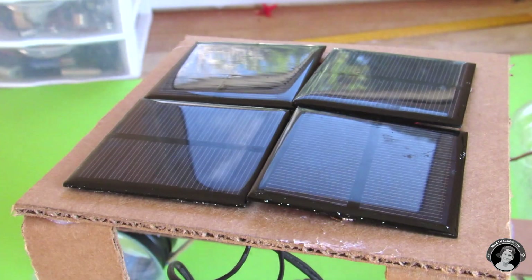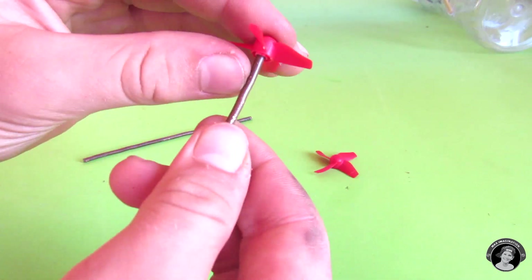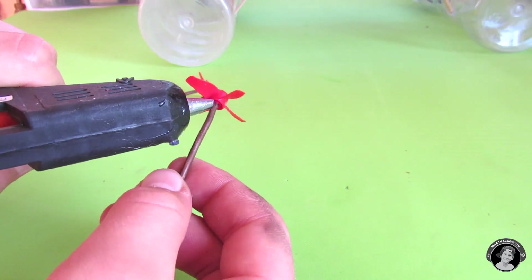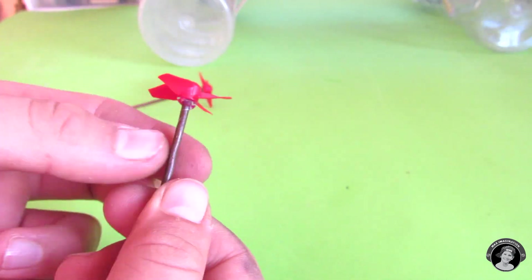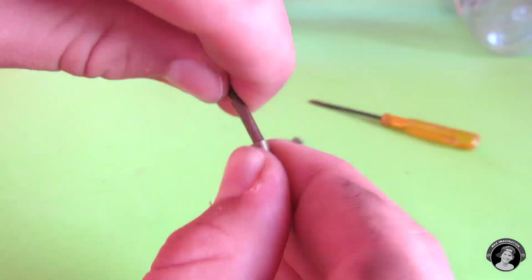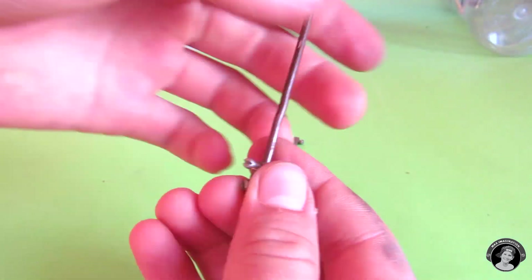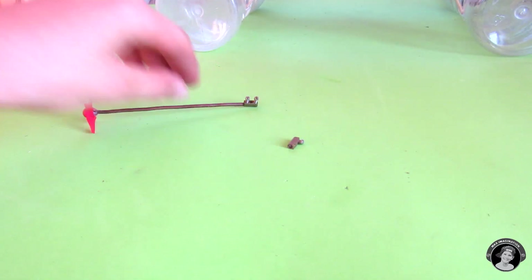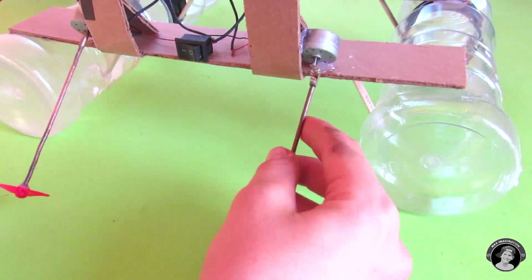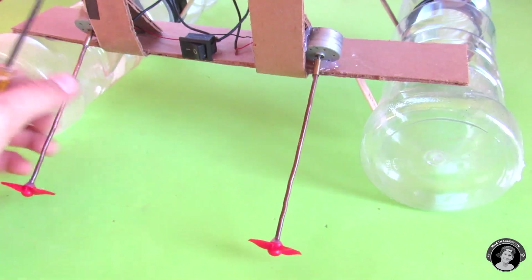Now let's make the propellers. Yay — we're done building our solar powered pool cleaner boat!